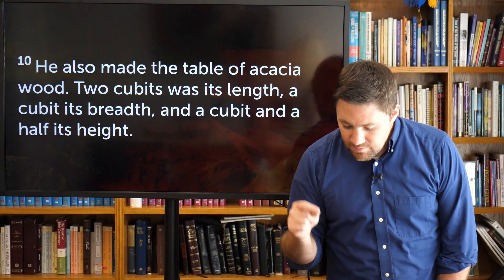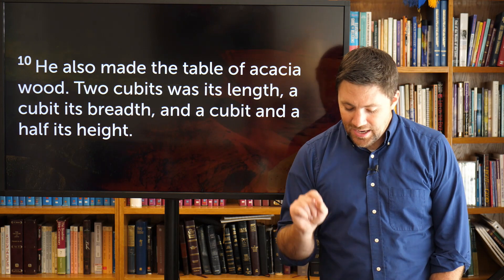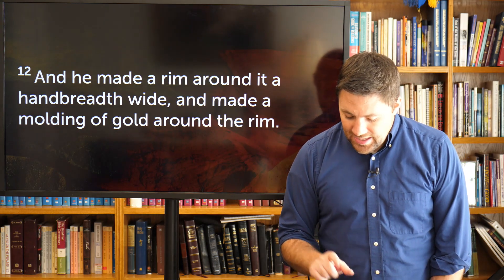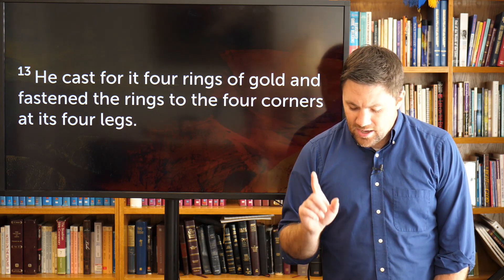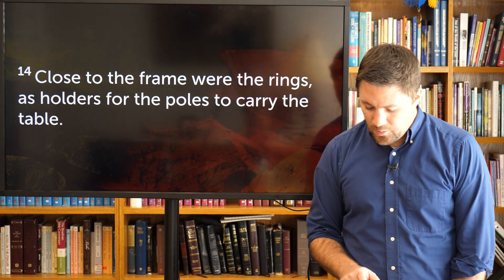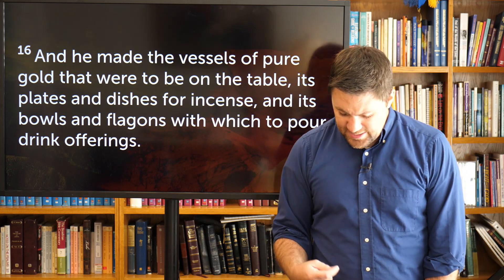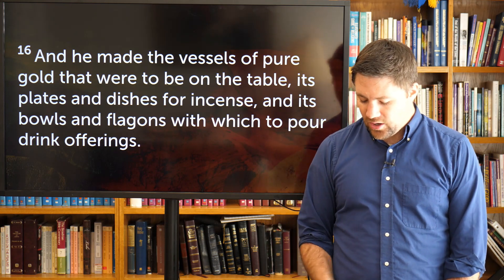Verse 10 says: He also made the table of acacia wood, two cubits its length, a cubit its breadth, and a cubit and a half its height. He overlaid it with pure gold and made a molding of gold around it, and a rim around it a handbreadth wide. He cast four rings of gold fastened to the four corners of its four legs, close to the frame, as holders for the poles to carry the table. He made the poles of acacia wood and overlaid them with gold. He made the vessels of pure gold — its plates, its dishes for incense, its bowls and flagons with which to pour out a drink offering.